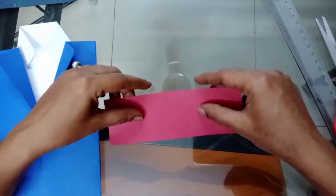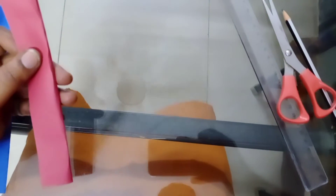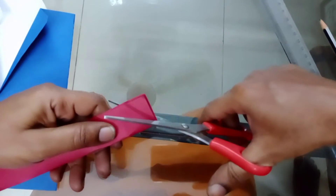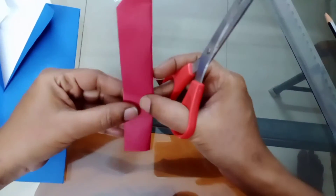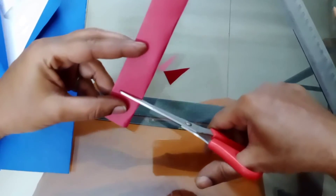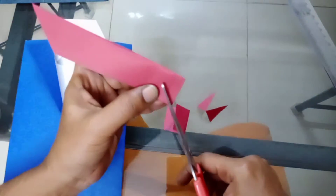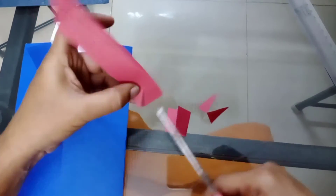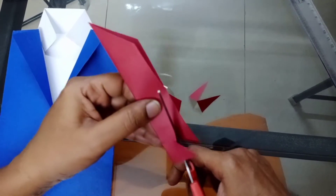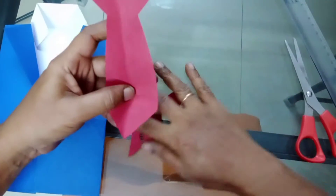I've taken red color paper. I'm just folding this paper lightly. Take the scissor and cut here — one triangle, cut here one triangle, then cut again. Cut the shape of the tie — when you open it, a tie shape comes out.